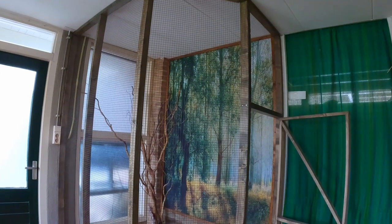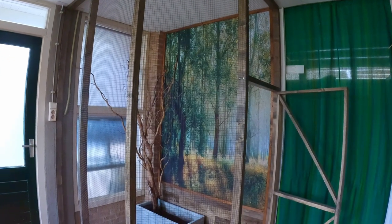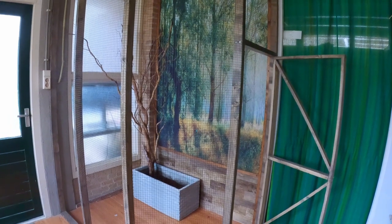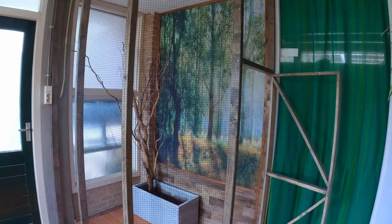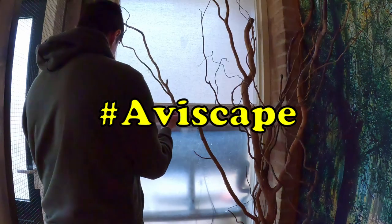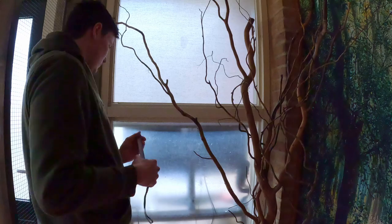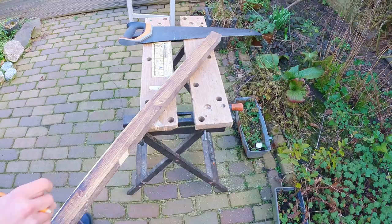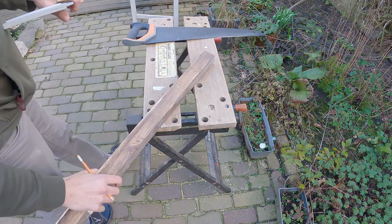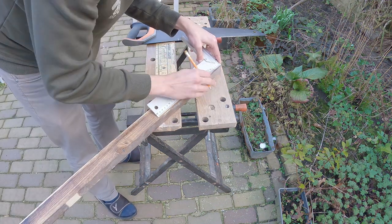Hey everyone, welcome back to the channel! I hope you are doing fantastic today. I'm super pumped because we're finally finishing up the indoor aviary project. Last time we finished the frame, and today we're going to aviescape. I've already added some gorgeous branches to the aviary for a natural feel and better integration with the background, but before we dive into that, we need to build a stand for the food and water bottle.